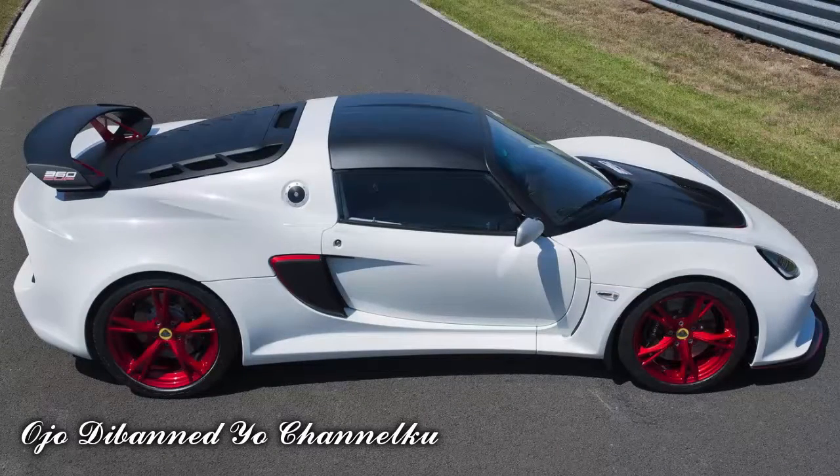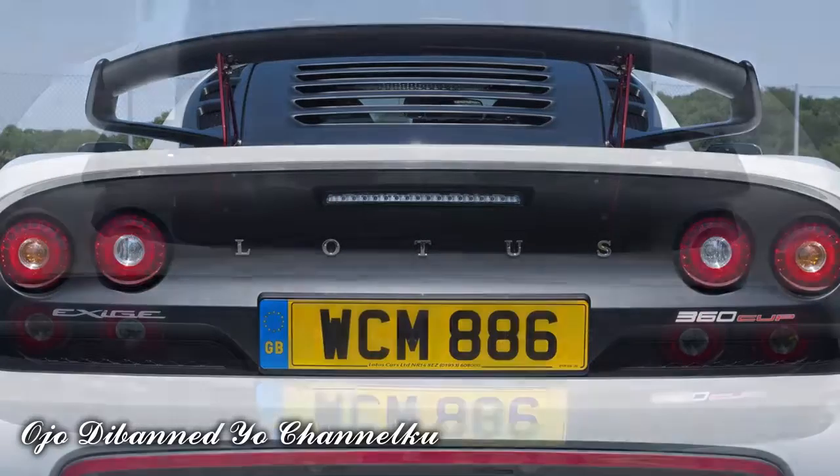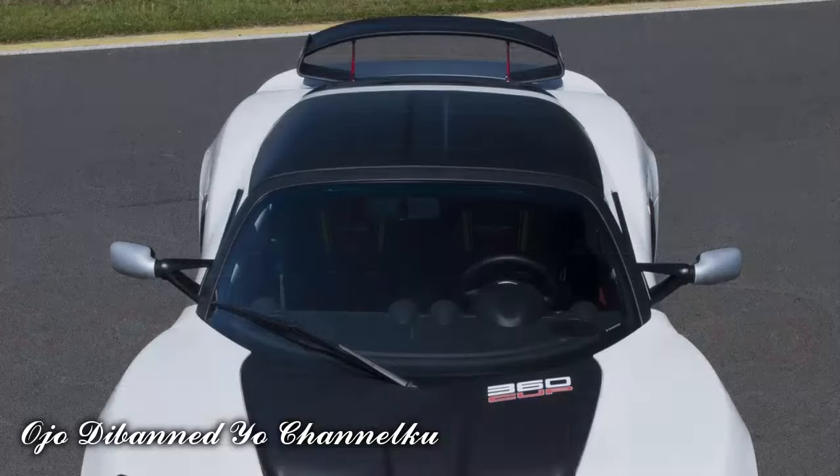Prices start at £62,995 MSRP, including 20% tax in the UK, which translates into $98,582 or €88,573 at current exchange rates.